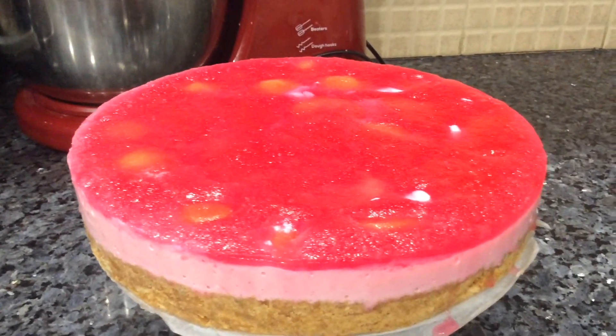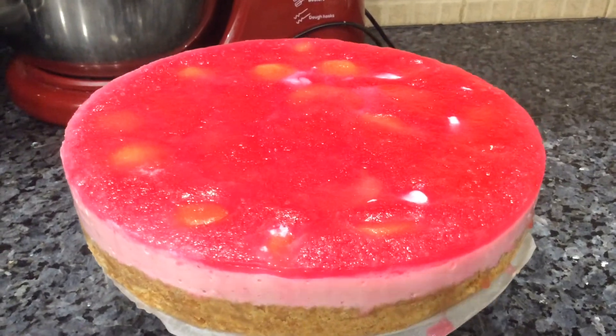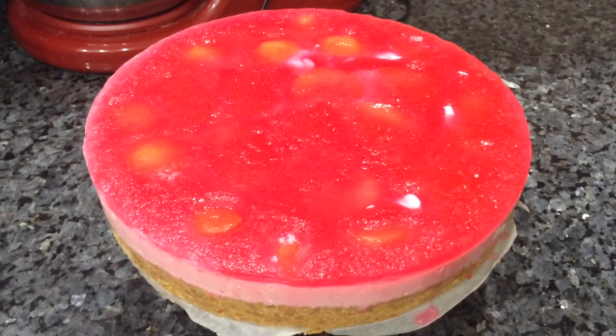And the cake is ready! Trust me, it feels so light and tasty. Do try it at your place. Hope you enjoyed my video — bye!